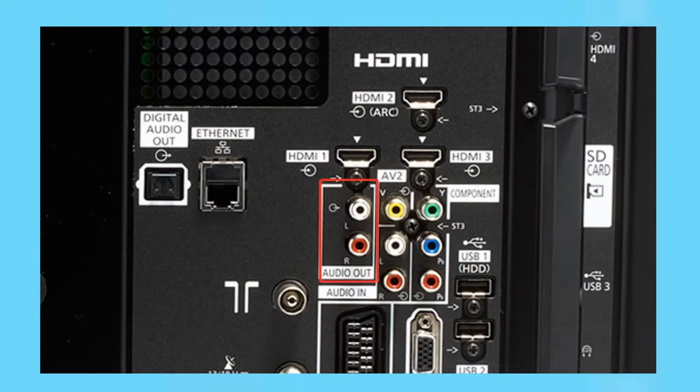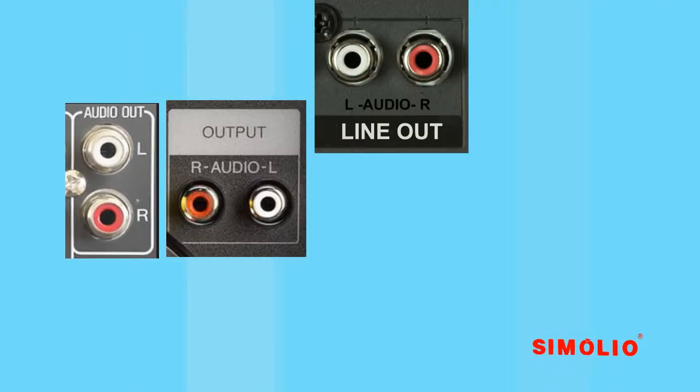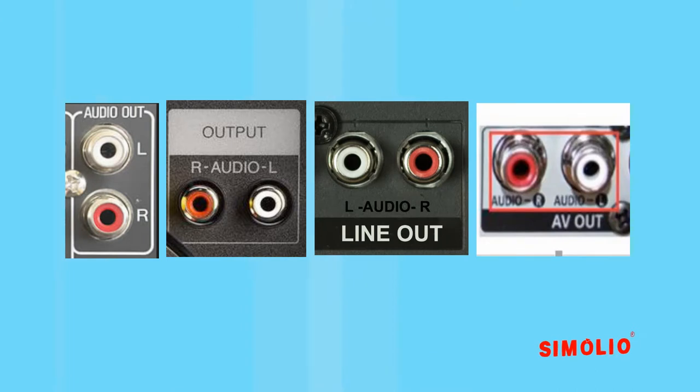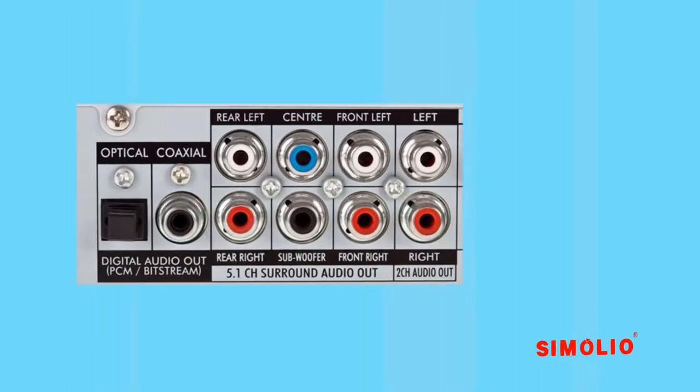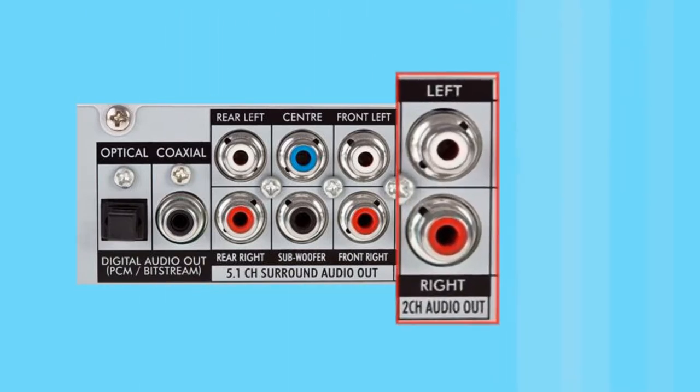RCA audio out: there are many pairs of red and white RCA jacks on the back of the TV or AV devices. But what we need must be labeled as 'audio out,' 'output,' 'line out,' or 'AV out.' Sometimes at the rear of the AV receiver or Blu-ray disc player, two-channel is labeled to distinguish from 5.1 channel or 7.1 channel speaker systems.